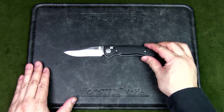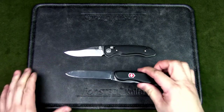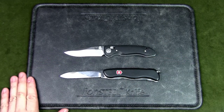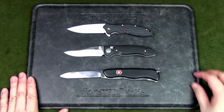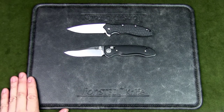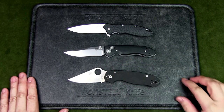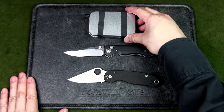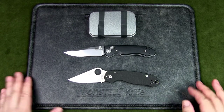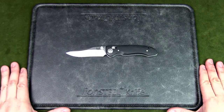Before we get to specifications, let's have a look at some comparisons. We have the Victorinox Trail Master, the Kershaw Leek, the Spyderco Para 3, and an Altoids-style box. That should give you an idea of how large this knife is.